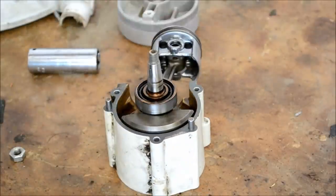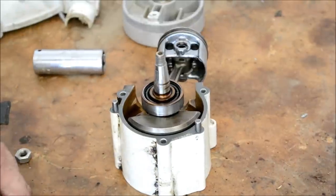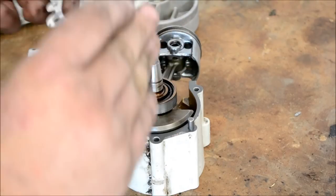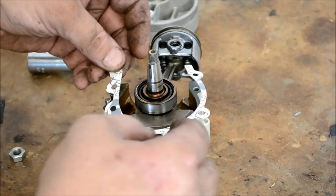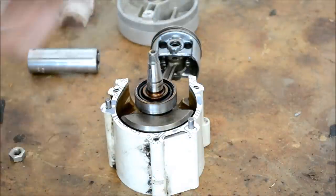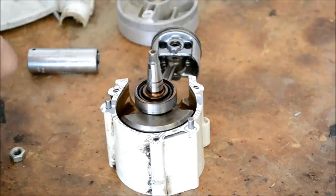Go ahead and get your new gasket, set it in place — it'll only go one way, just like that. Let's go ahead and put a dab of aviation gasket maker on both sides.